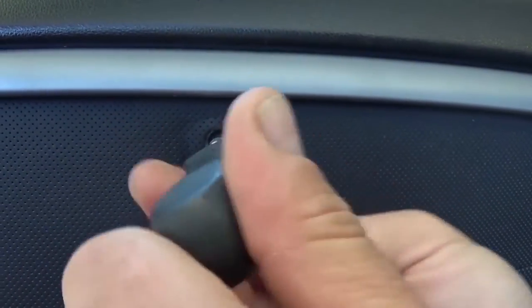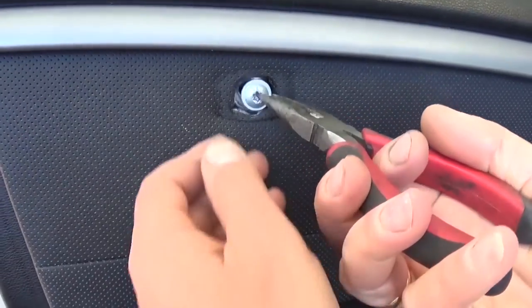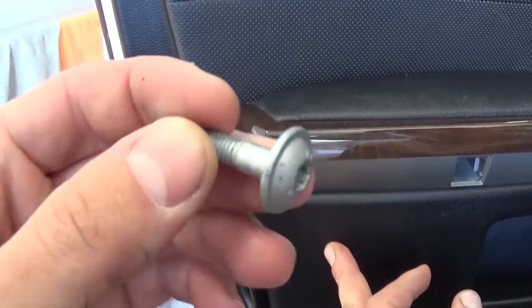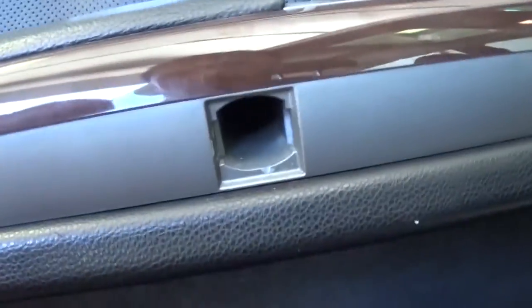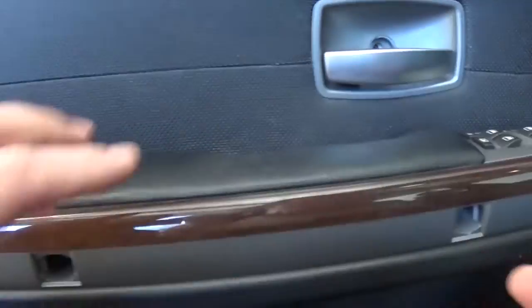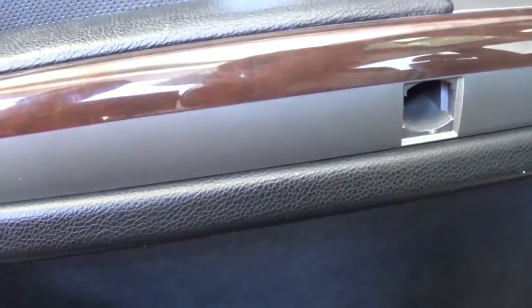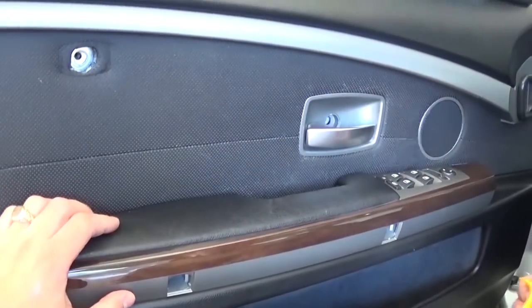It's loose now but it won't come out on its own — get some small pliers and pull it out like that. You can see what the bolt looks like. Under the covers we removed, it's the same kind of bolt with the T30. So you need to remove all four bolts total: two on the trim right here, one under the door handle, and one under the airbag cover.